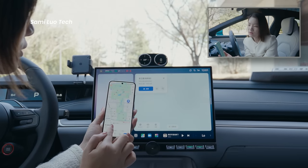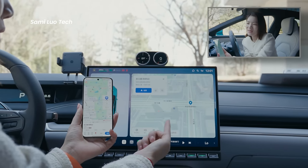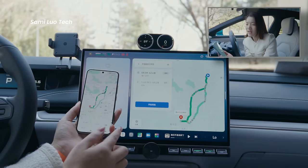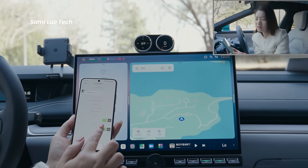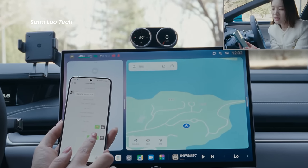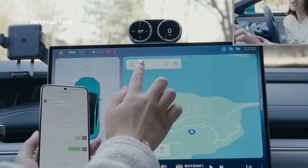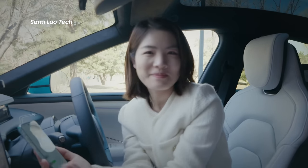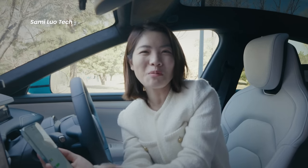One cool feature: you can synchronize destinations from your phone to the car, making navigation effortless. If your friends share a location via WeChat, you can simply copy and paste it from your phone to the car screen. Most of the time you'd just use the voice assistant, but having one more option is always nice.